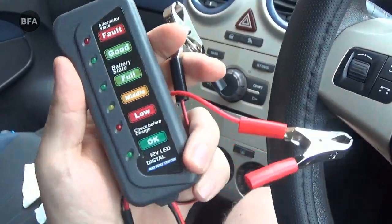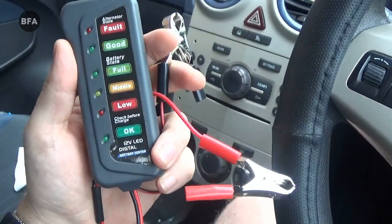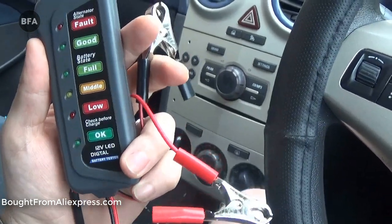Hi everyone. This battery tester cost me $4 from AliExpress. There are links in the description with information and if you want to buy one.